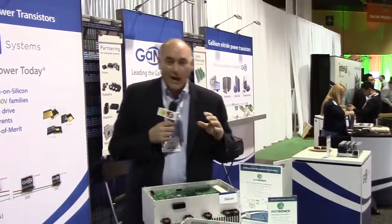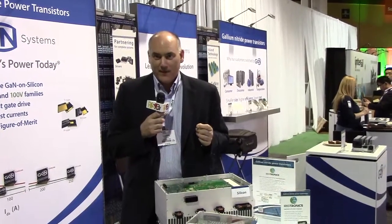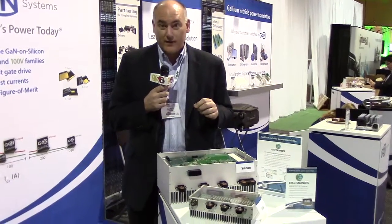Hey Alex, how are you? I'm really happy to show you — people have been talking about gallium nitride for a couple of years now. They said, what can you do with gallium nitride? What I'm going to show you right here is what our customer EGtronics has done with gallium nitride.